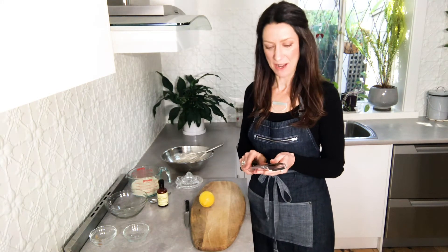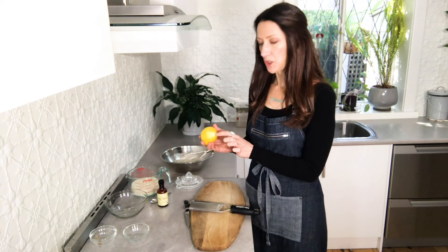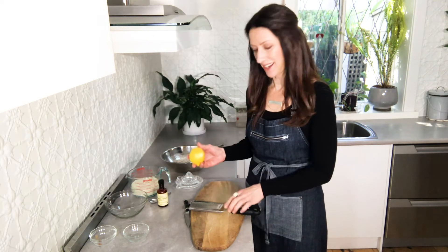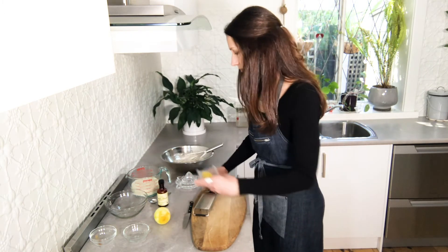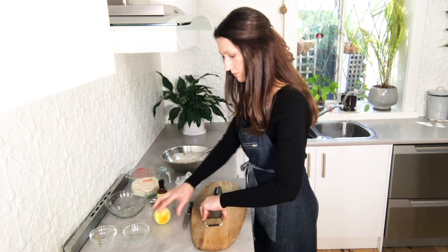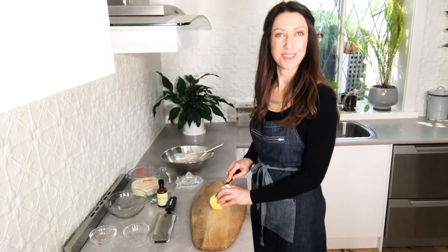If you haven't got one of these little gadgets, I really recommend you get one — it's a microplane and it's one of my favorite tools in the kitchen. When you're zesting your lemon, just make sure you only go down to the colored part; don't get any of the white pith in there because it doesn't have a lovely flavor. All of the flavor is in the colored part. Pop that into the soy milk and juice your lemon.